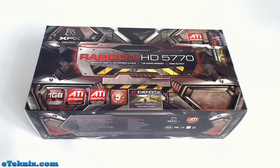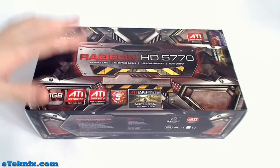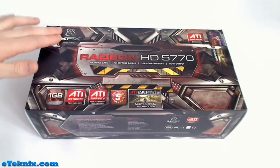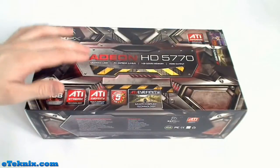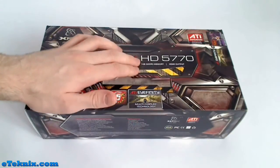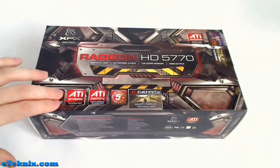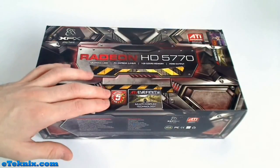Taking a look at the front of the packaging, the first thing we notice is that it's very busy — there's a lot to take in, but that's because this card has a lot of features. Straight away we can see that it's made by XFX, it's the Radeon HD5770, a graphics card with PCI Express 2.0 bus using 1GB of GDDR5 memory, and it has an HDMI output.